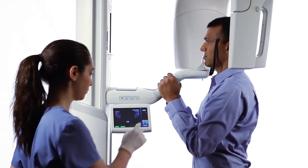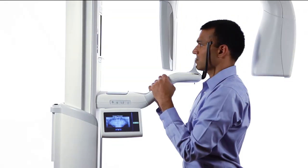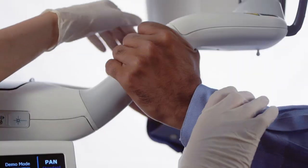Ask the patient to fully open the mouth, remain still, and hold their breath for the duration of the scan. Perform the second scan of the TMJ examination. At the end of the exam, the overhead structure drives to the patient exit position. Advise the patient to remain in place until the overhead comes to a complete stop.